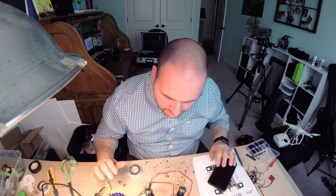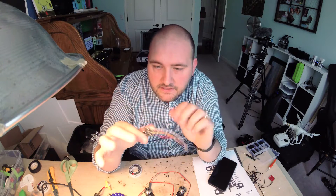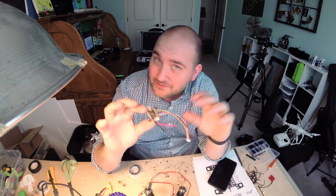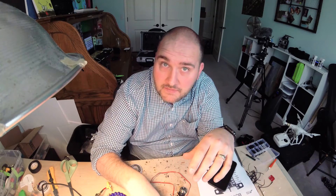I'm definitely making some progress. I've got the flight controller tinned up, my receiver lead installed, my voltage leads installed, and my ESCs are all in. I just need to connect them to the flight controller and we're getting close. But I've got to bug out and go show some houses.